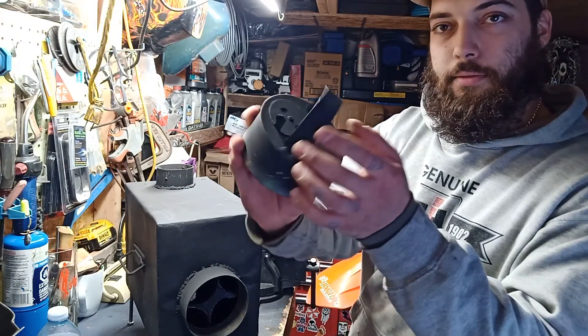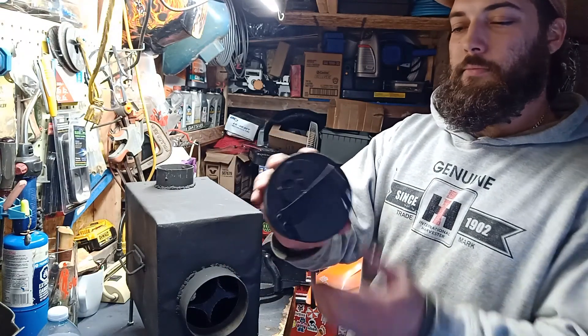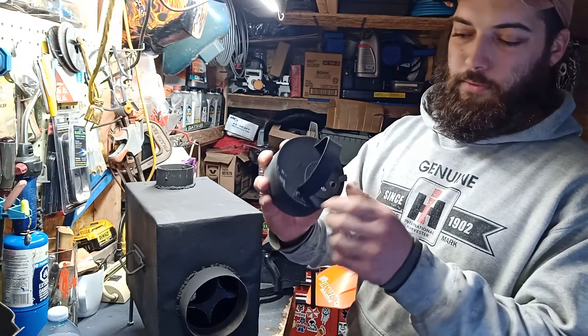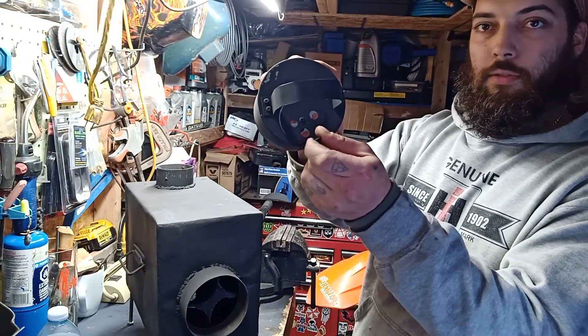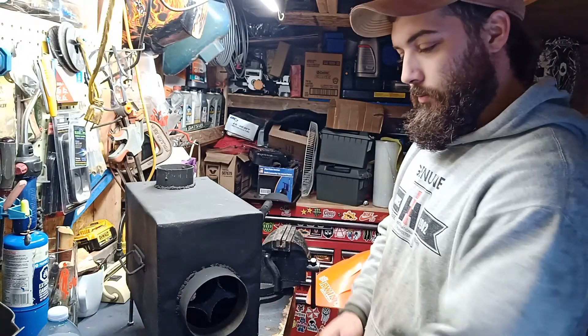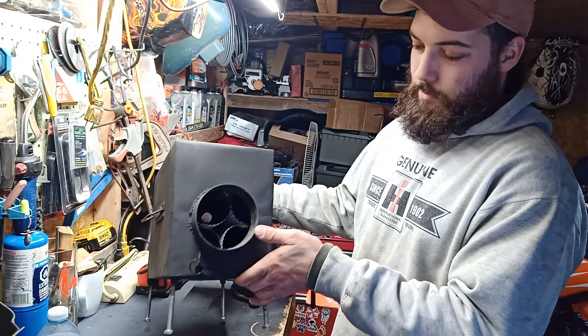This here is just a piece of metal I bent, and it's on a 4-inch duck cap, and a couple of holes there for vents, and that's just a 4-inch exhaust pipe that I put on the front of it.